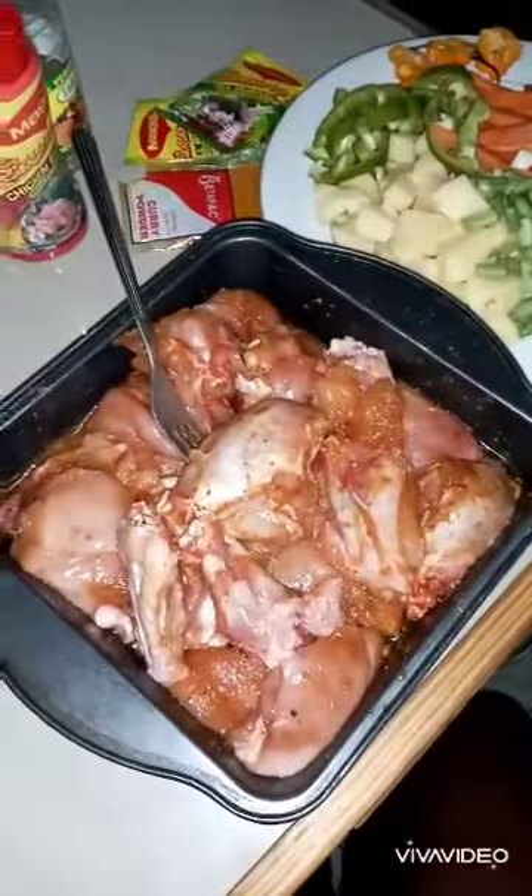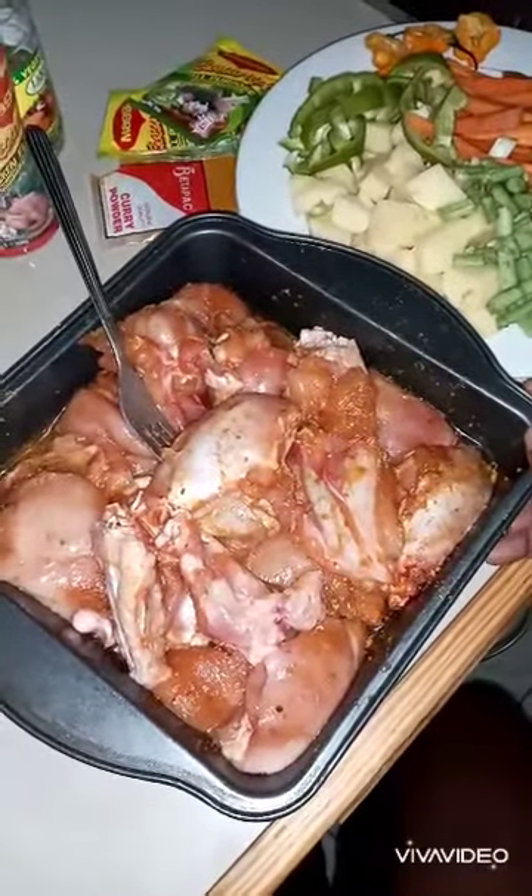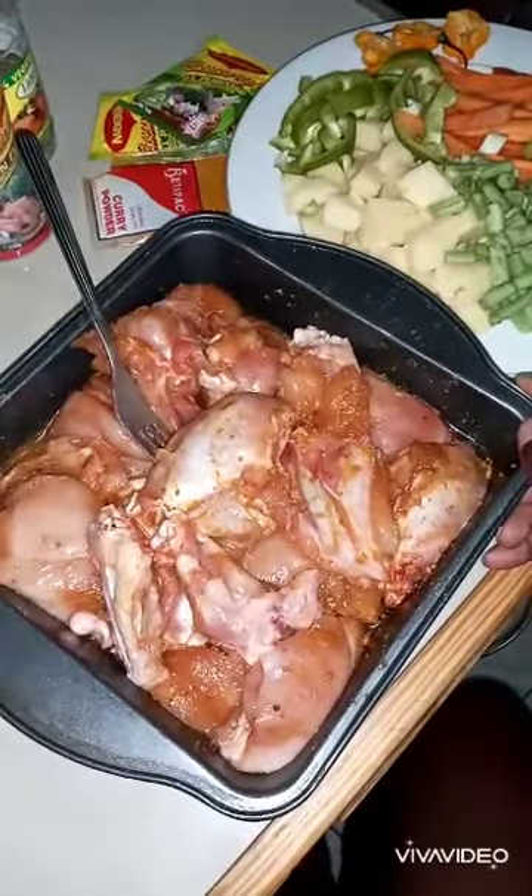Hi everyone, Shanna Shani's here. Today I made something very tasty for you — it is curd chicken. I have my chicken cut, clean and washed with vinegar. If you don't have vinegar, lemon juice will do just fine.